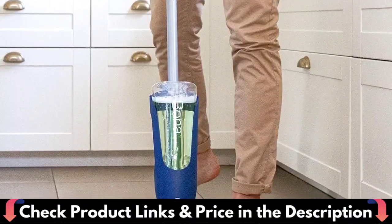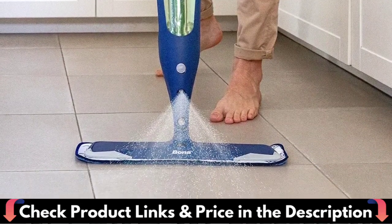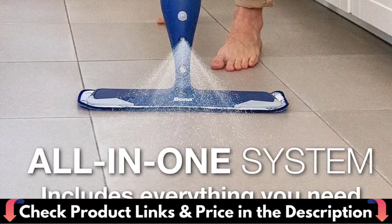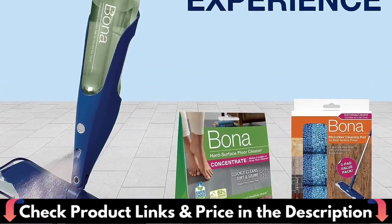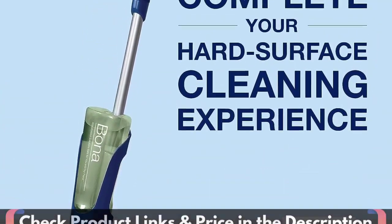This floor mop for laminate floors can clean your bedroom, kitchen, living room, bathroom and more, making your house clean and new. It is suitable for different floor materials such as wood, marble, tile, vinyl floor, concrete, and more.